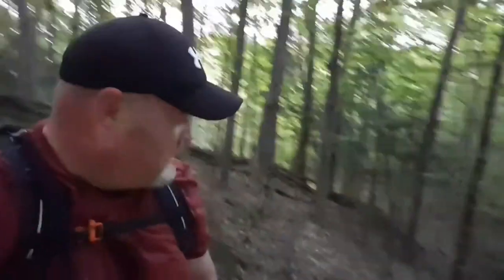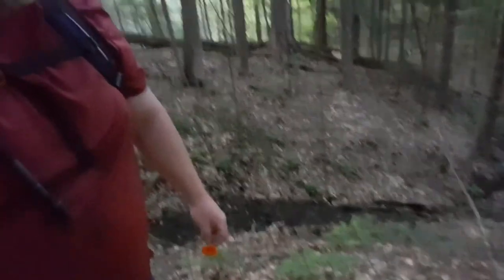Alright guys, so I made it to the top. I just want to give you a quick look at where I am. I'll tilt this up a little bit and you can see the incline of what we just climbed up. It's very — I don't know what degree you'd call that — but it's very, very steep.